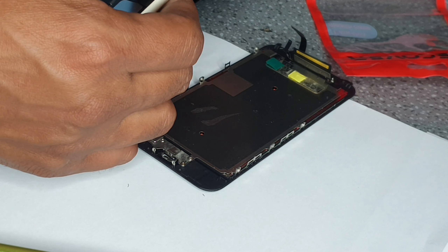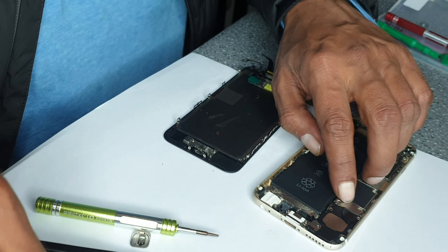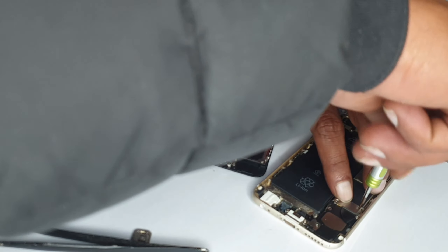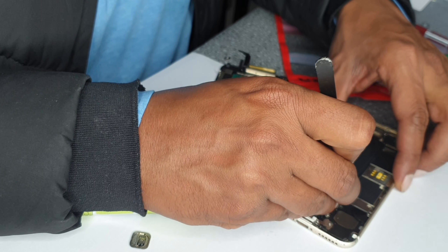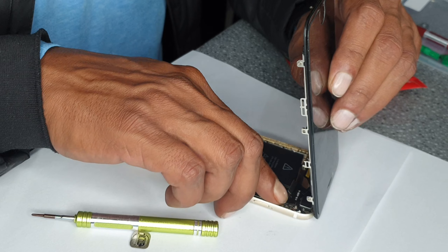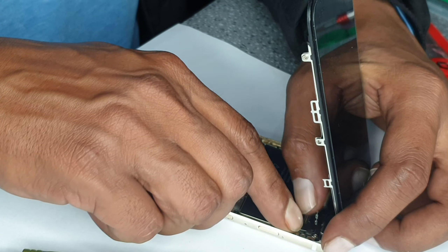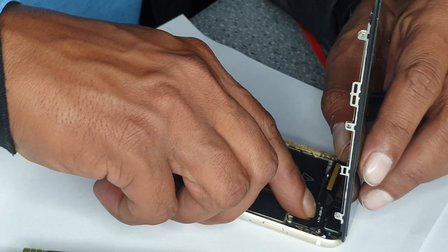We'll connect the battery because we're going to put this plate there. Now we're going to connect the LCD quickly. I don't recommend doing what I'm doing — you should connect the LCD first and then connect the battery — but I'm in a bit of a rush.